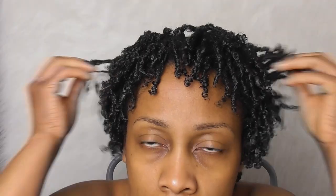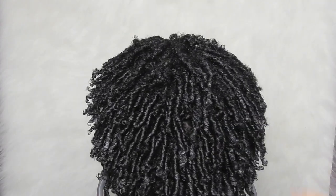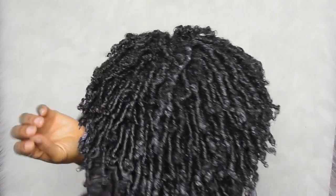That's the completed look. I'm just going to lay my edges down and style as desired. I hope you enjoyed the video — if you did, don't forget to like, comment, share and subscribe, and I'll see you in the next one. Ta-ra!